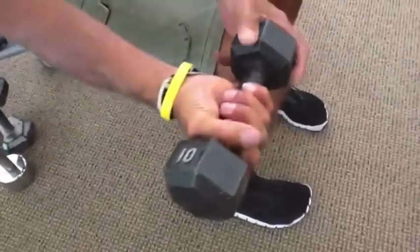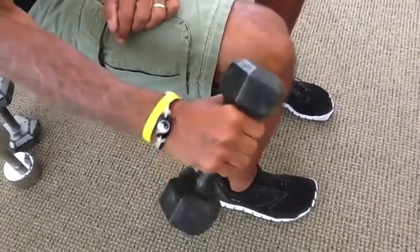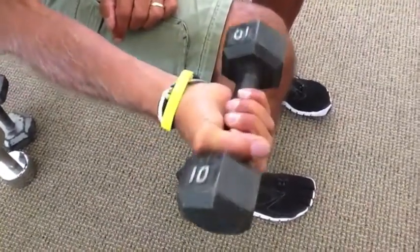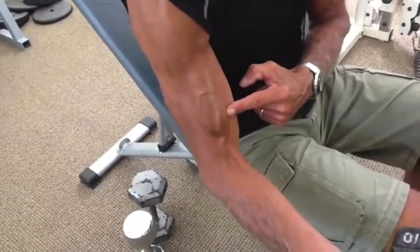So if you grab a dumbbell and you grip it to the outside, gravity wants to pull your palm down. You have to work harder at keeping your palm up — that's going to make that bicep work so much harder. Just a simple trick.